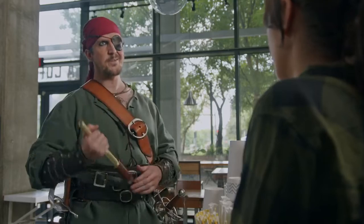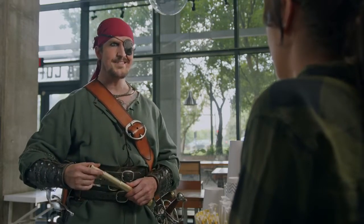What can I get for you? Hey lady, I'll take one of your finest booze. Coming right up.